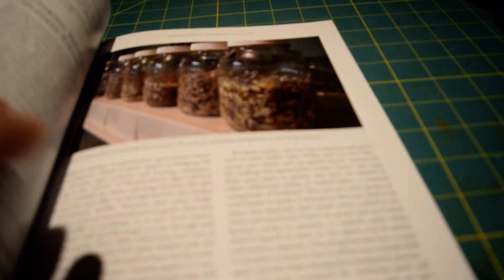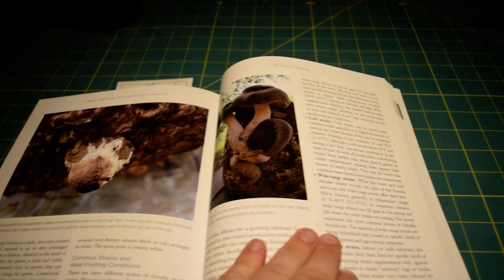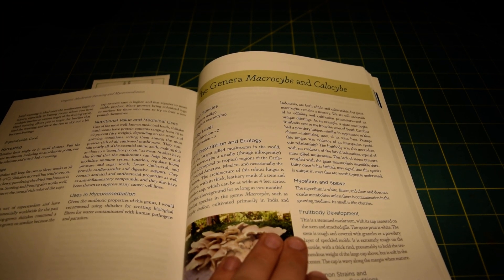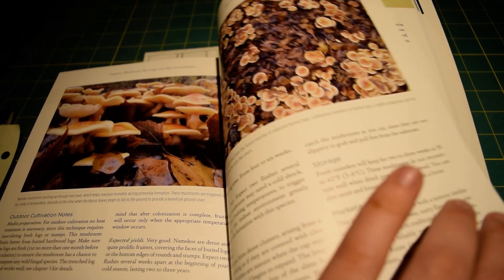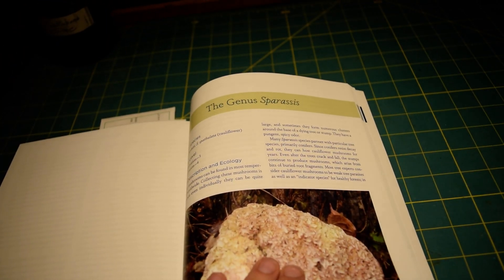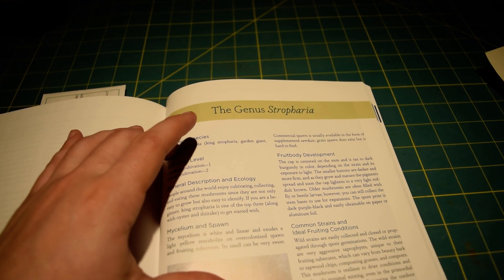One thing in particular I liked about this book is the back section, where there is distilled information about growing specific species of mushrooms. This is not an identification guide and not an exhaustive list — it's a guide to some of the more common mushrooms grown throughout the world. I'll flip to the pages on stropharia mushrooms, also known as garden giants or wine caps.